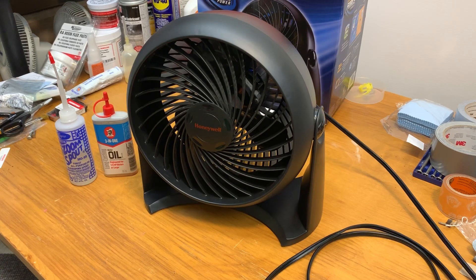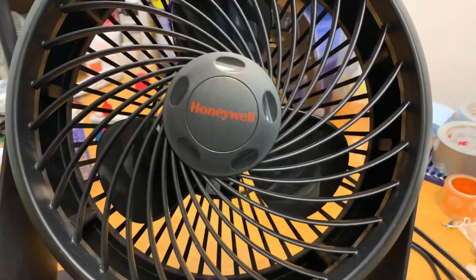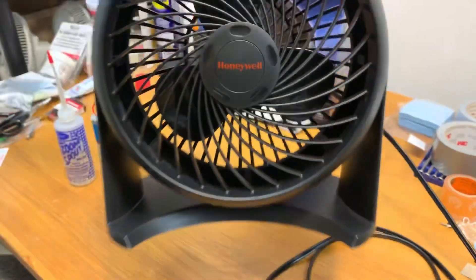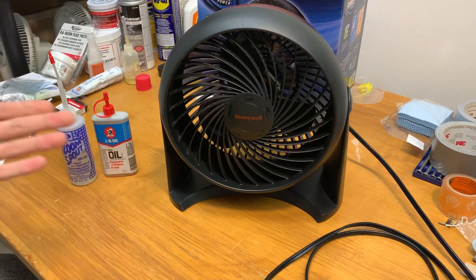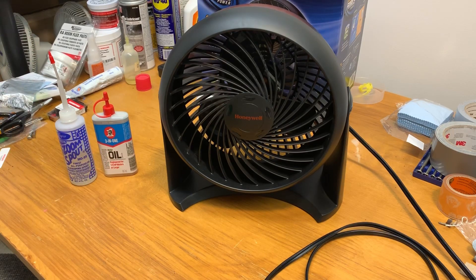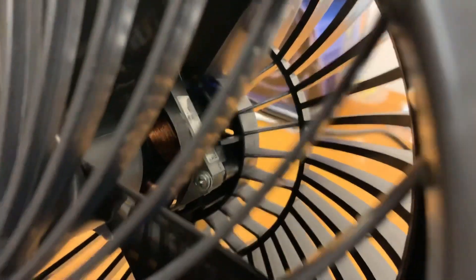Hey guys, in this video I'm going to be showing you how to disassemble, clean, and oil one of these Honeywell fans. The model number on this fan is HT900, but this method will also apply to pretty much any other Honeywell fans that look similar to this one as far as cleaning goes. This video is specifically tailored for people who own newer Honeywell fans like this one.